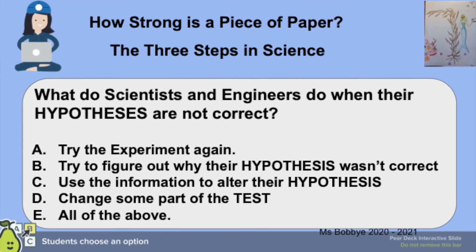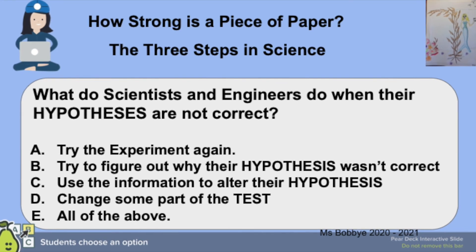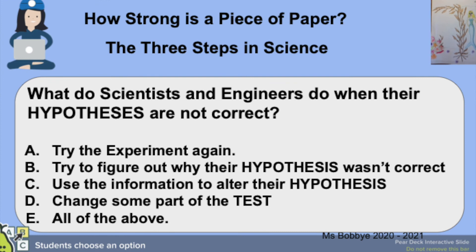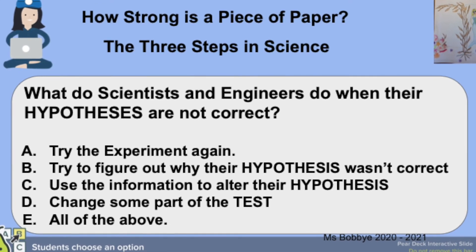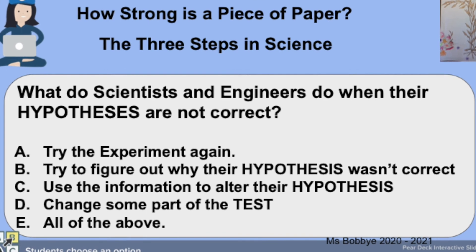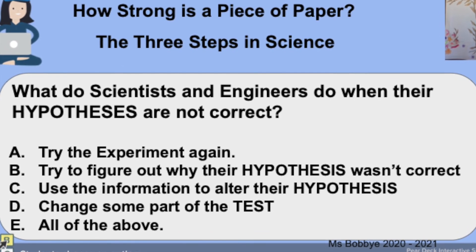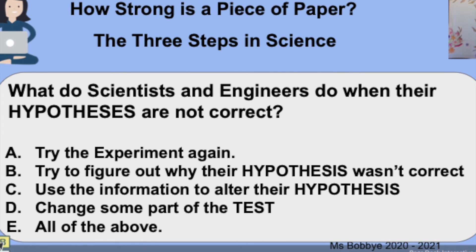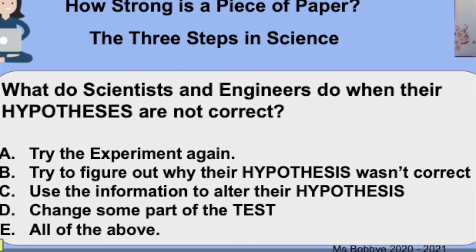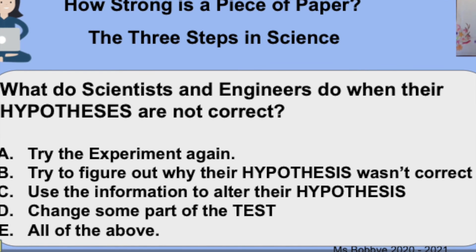So, what do scientists and engineers do when their hypotheses are not correct? They try the experiment again. They try to figure out why their hypothesis wasn't correct. They use information to alter or change their hypothesis, or they change some part of the test. I bet scientists do all of the above.